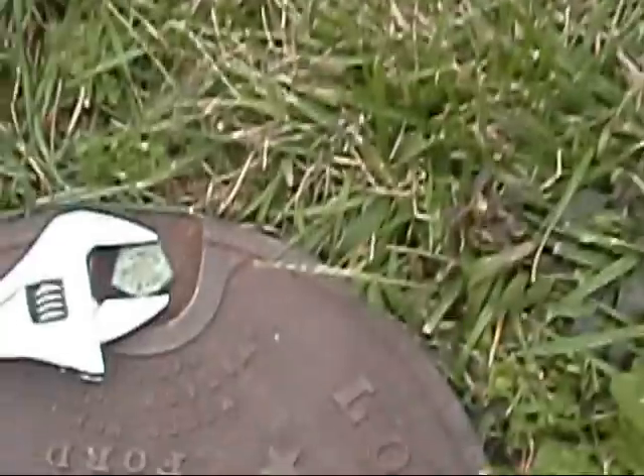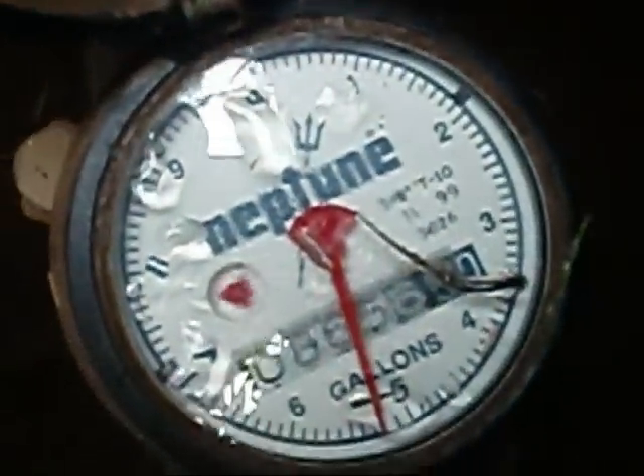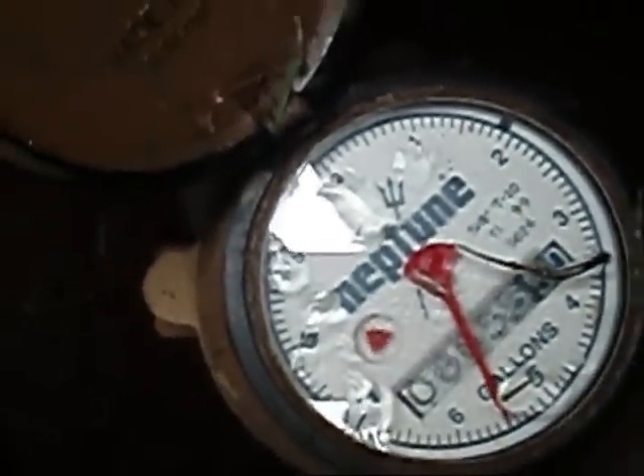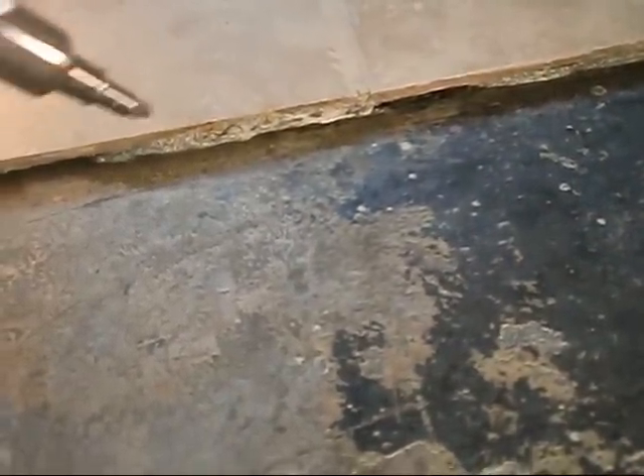For giggles, let's take a peek at the meter and see how fast she spins with the hose running. We've still got the water going. I just checked that meter out there to show y'all what it looks like when she's spinning.